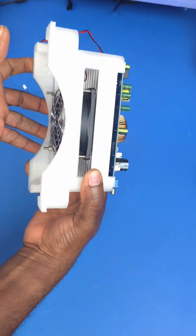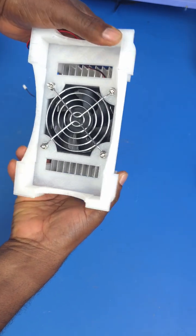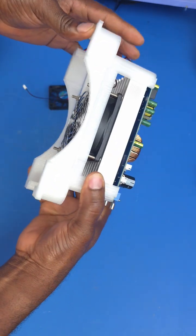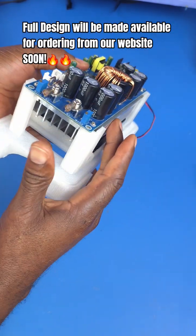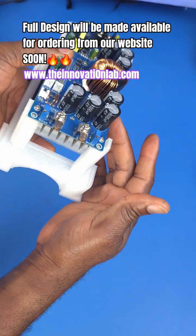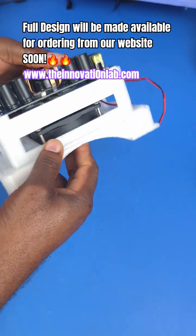Essentially, the plan is that this converter will go on this cooling bed — like this. Amazing! At high loads, this cooling bed is going to help this converter stay cool, perform better, and function at high efficiencies.